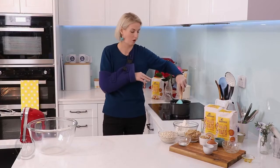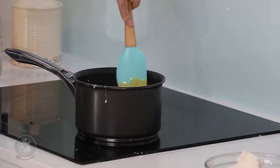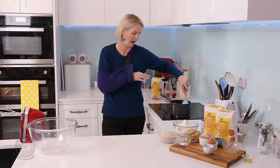Gonna bring it to the boil so it will thicken up, and then we're gonna leave it to cool down. And this is our delicious caramel filling.